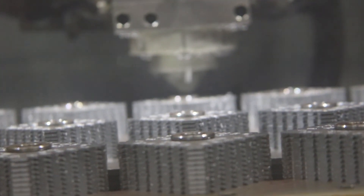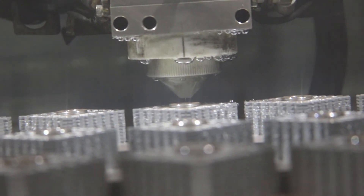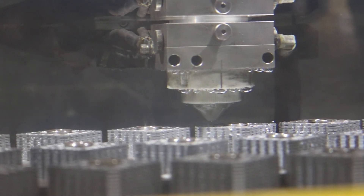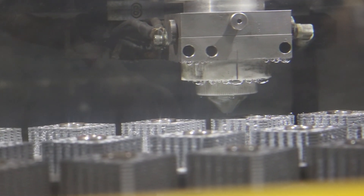Wire cutting is performed on the one to six mil side to achieve a tolerance of plus or minus two tenths of a mil. The tolerance from seven to 60 mils is plus or minus five tenths of a mil.